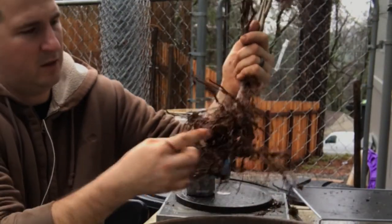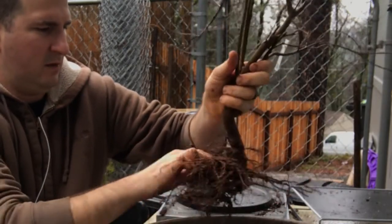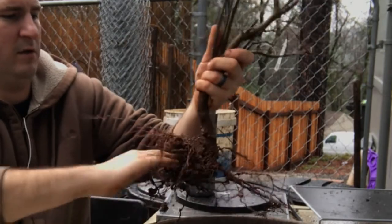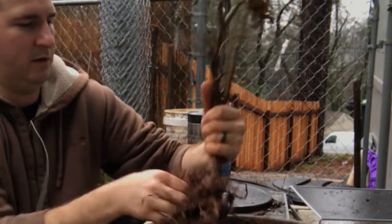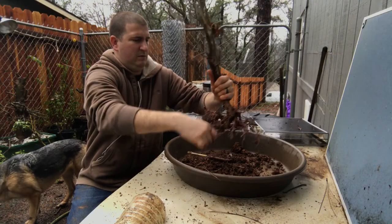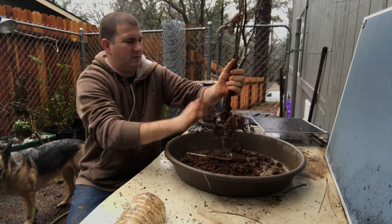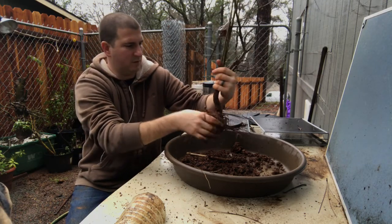There's a bigger root right here - it comes underneath and coils back up, almost like it's wrapping over something. I could put a rock right there - almost like a root-over-rock. The roots naturally spread pretty well on this one, just a wee bit of an inverse taper.